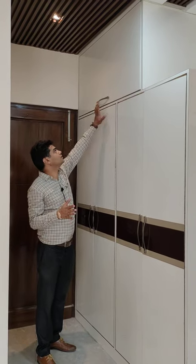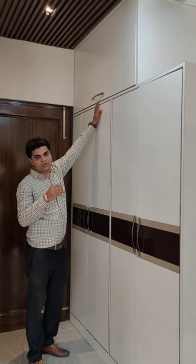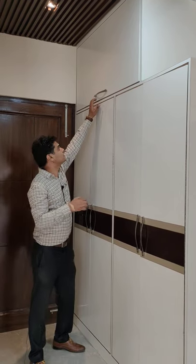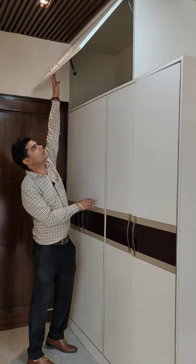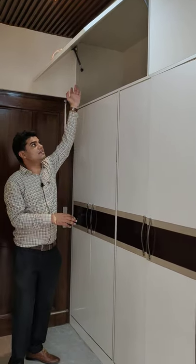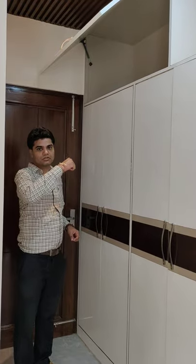How do we use the dead space? We can do it with the full handle. Simply, the hinges are doing amazing work.